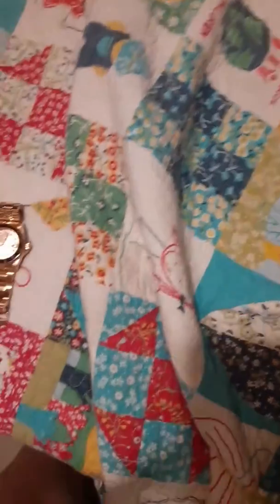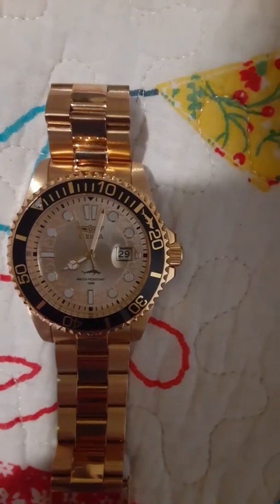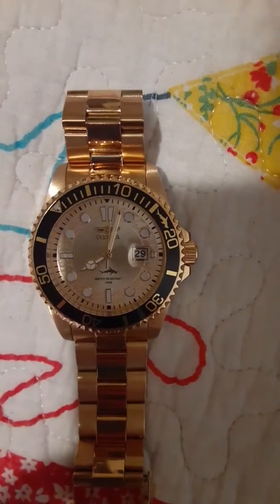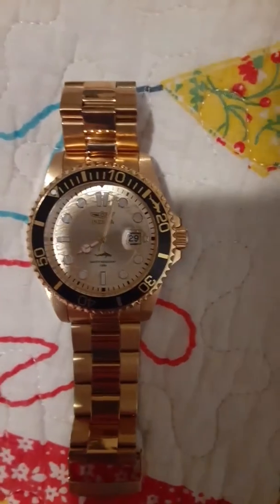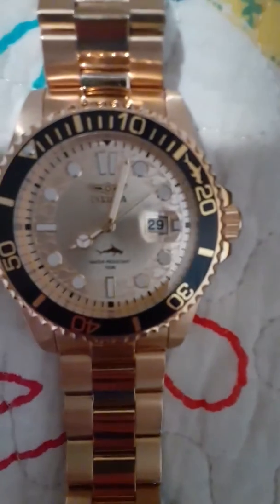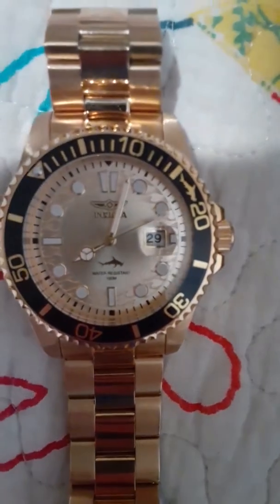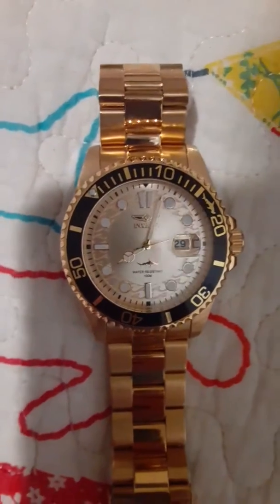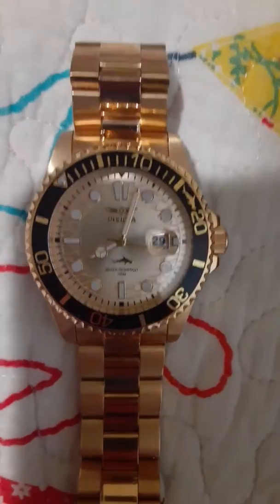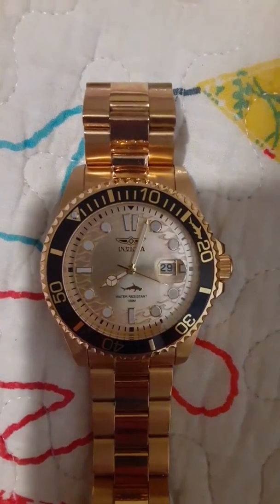Hello, I'm going to be recording this Invicta watch that I just purchased. It is an Invicta water or marine model. It is a standard watch and also includes the date. It's a very nice watch, easy to be fitted at any jeweler, and it's very durable.